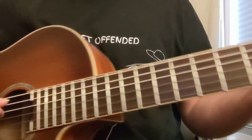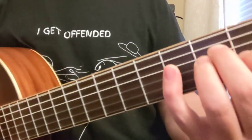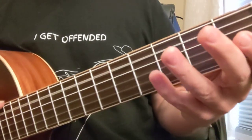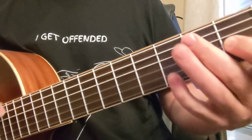Here's a lesson on A harmonic minor. Think about an A minor chord and an E major chord — those are the two chords that really work well with this type of sound. It's the A minor scale, but with a major 7th, so a G sharp instead of a G.